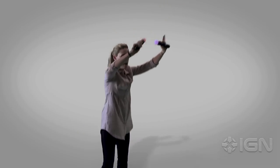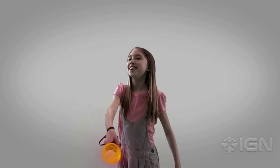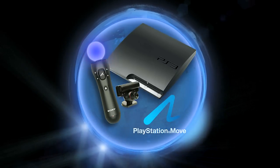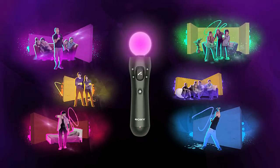Of course, none of this matters unless the price is right, and Sony is playing it smart by letting players buy the Move in pieces. If you already own a PlayStation Eye, buying the Move can cost as little as $50, while a game, a controller, and the camera costs only $100. Naturally, the price goes up depending on how many controllers you want, but it's ultimately up to you.